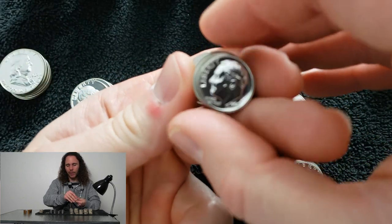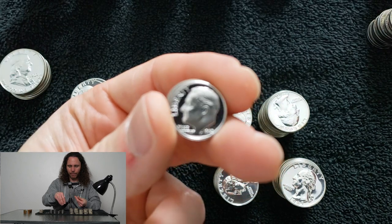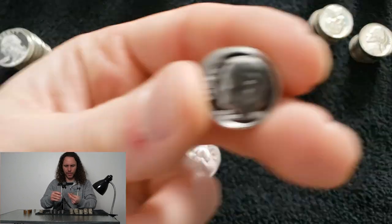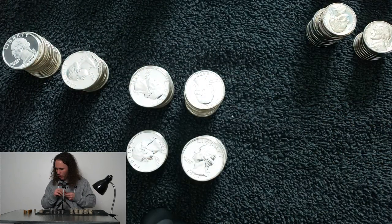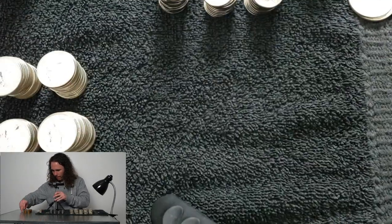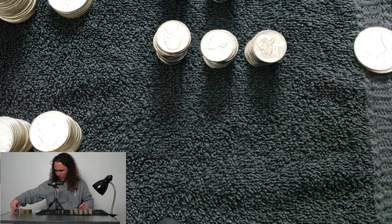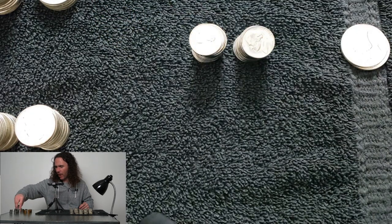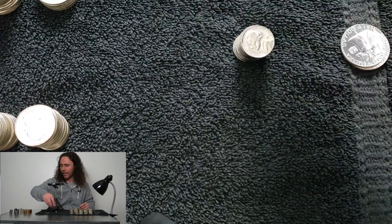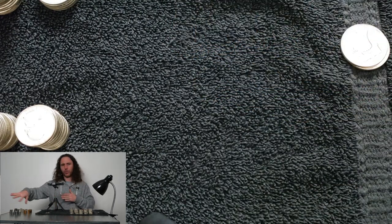We looked at all the dimes together and there's some nice ones — there's one right there. With a 1962 nickel, there's one thing I'm looking for and one thing only: the deepest, nastiest, frostiest ultra cam deep cam. If it doesn't have that, it goes in the tube. I don't care if it's cameo or star or deep cameo obverse with nothing on the reverse — it goes right in the tube. Those are all getting sold — they're already sold.